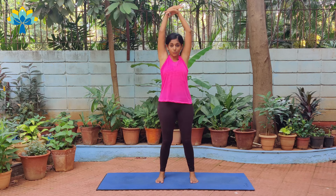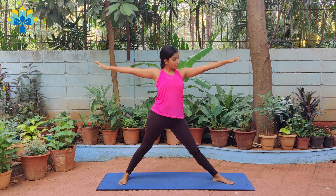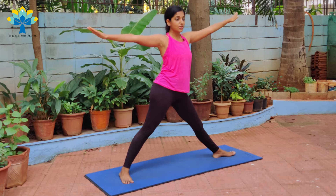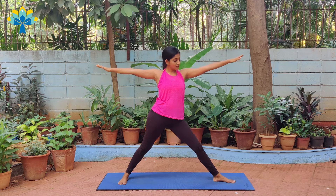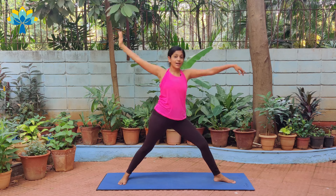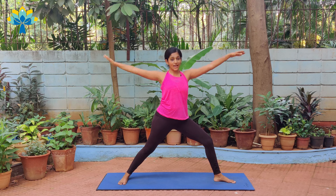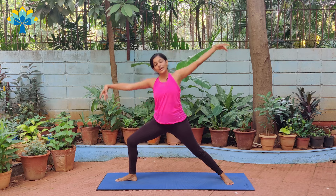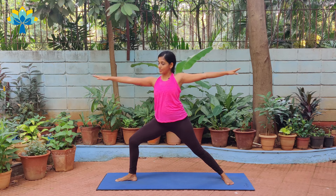Once you come down from the sides, you open your hands out and you stretch your legs out. Your right foot will point towards the right side, your left foot will point straight. After you do this, you're going to bend your right knee and tilt towards the right side. So you go down and up, and again going down and up, and we'll switch to the other side going down and up and down and up.